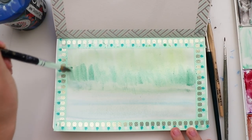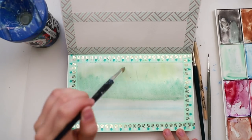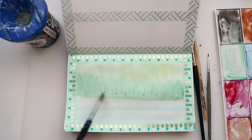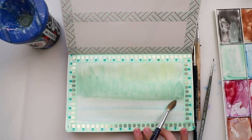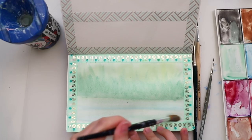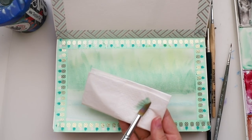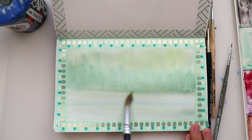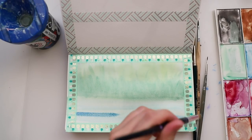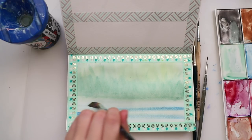Depending on how much water you added, the more blended it gets. Just be careful not to add too much water or you'll have tiny little puddles — you really don't want that. We want a soft and clean look. I'm also adding water detail down on the picture just to make it a little bit more interesting. If you don't want to do that you can just skip it.